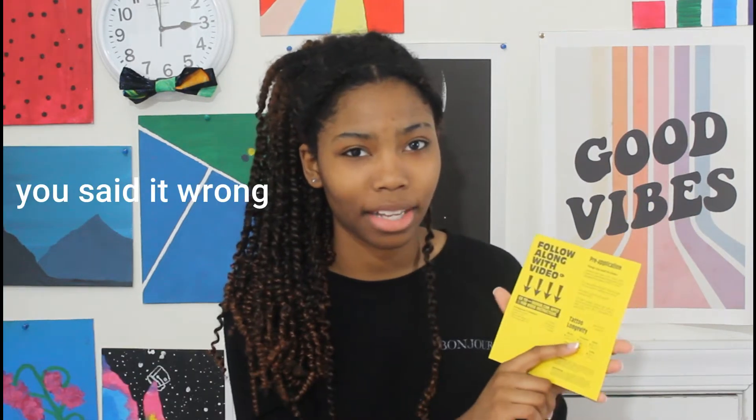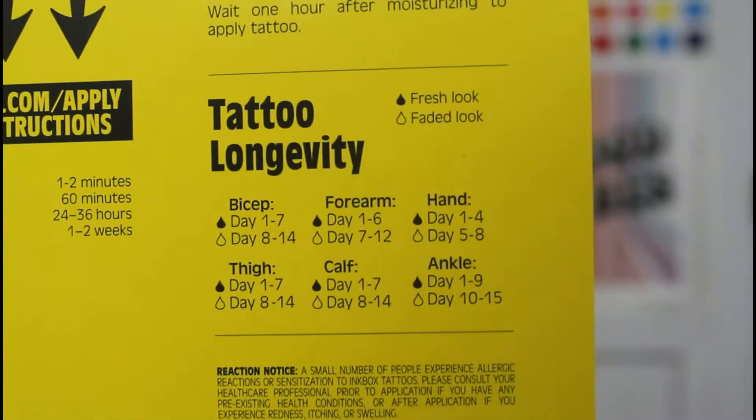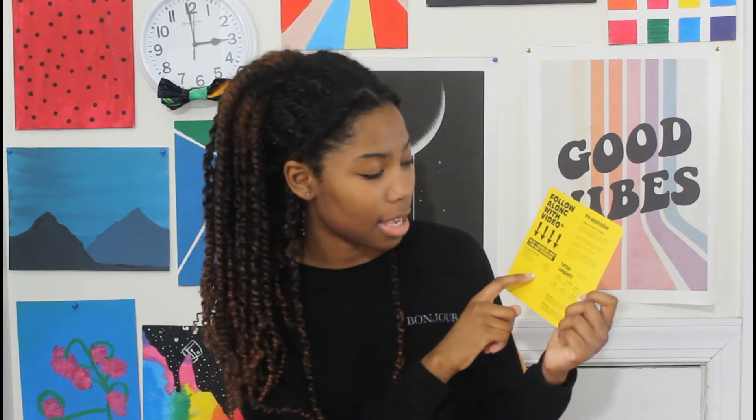Your tattoo will last one to two weeks. And it has a tattoo longevity chart. I'm going to be putting it on my bicep — it has forearm, hand, thigh, calf, ankle listed — but I want to put it on my bicep. It says for the bicep it will have a fresh look for up to seven days, then a faded look after the eighth day.